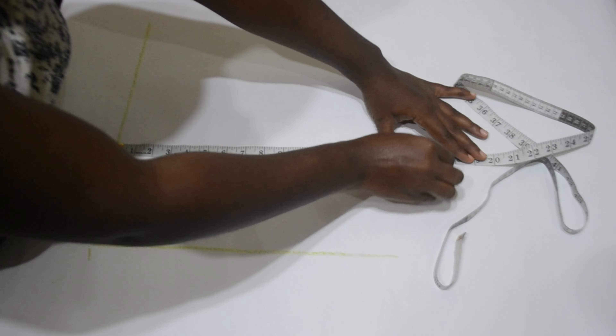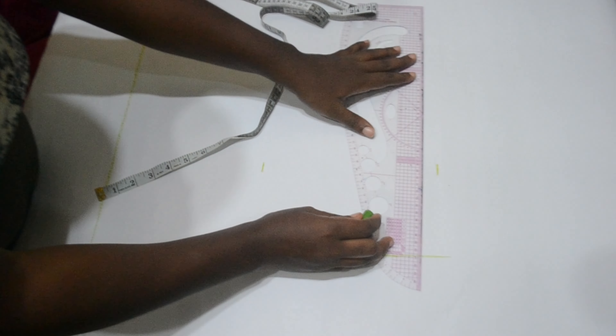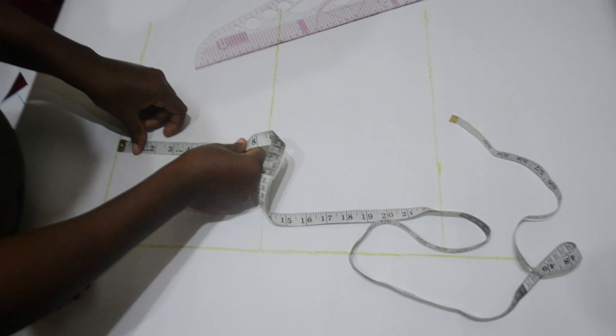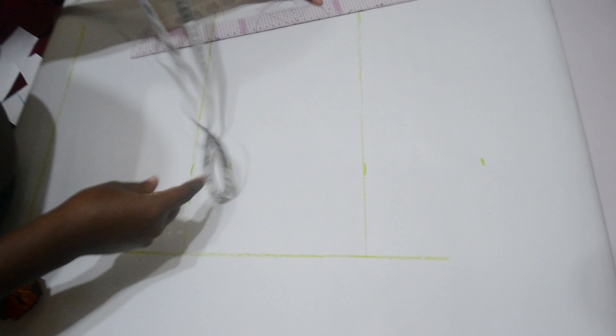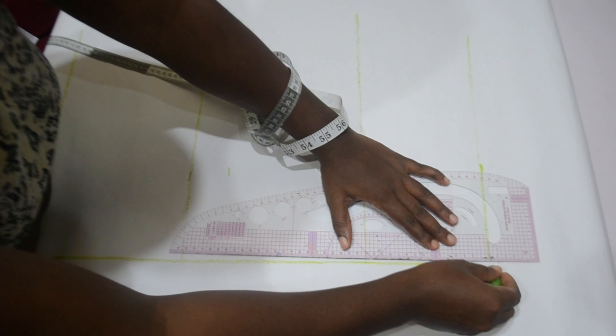From that point I'm going to do the same thing I did for marking the basic bodice — marking my bust point, my waistline, and the hem of the jacket, which is the length of the jacket.